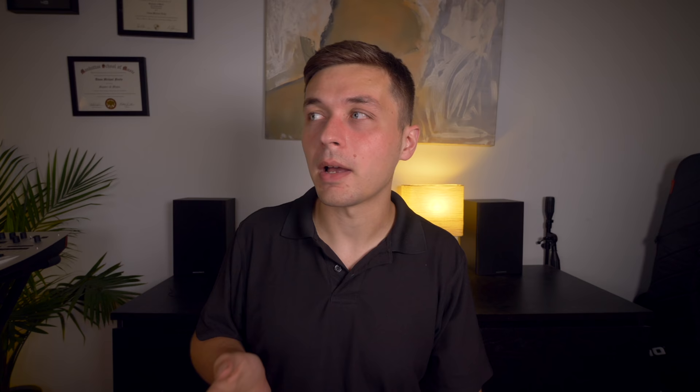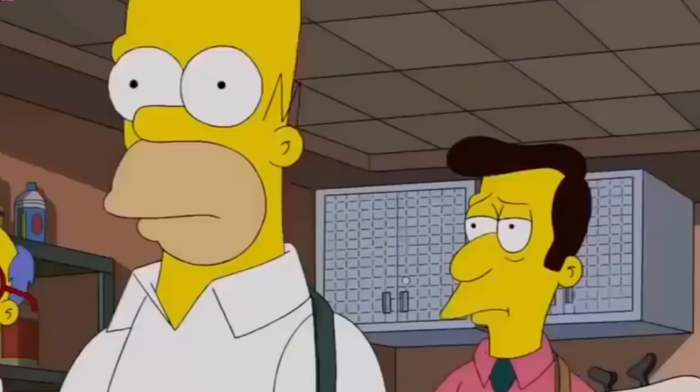How did your band come up with the name Sungazer? I don't remember specifically when it happened, but we were looking for band names that were associated with brightness. So — Sun — Sungazer. And then the Simpsons created a fictional band name named Sungazer. By my favorite band from the 1980s, Sungazer. We were the first. We started doing it first. I swear.